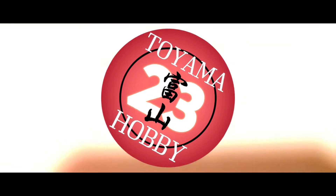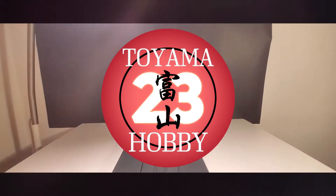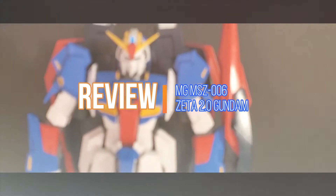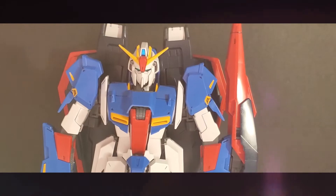Salutations fellow hobbyist and welcome to my very first review video. My first ever video on this channel was the unboxing for the Zeta 2.0, so I thought it was only fitting that I review this kit.